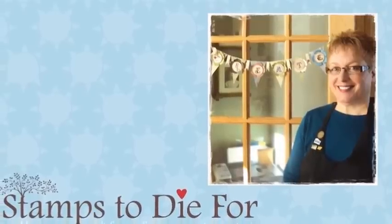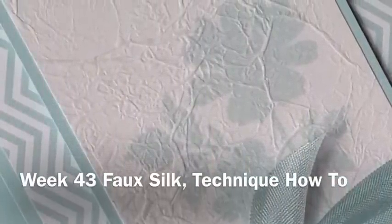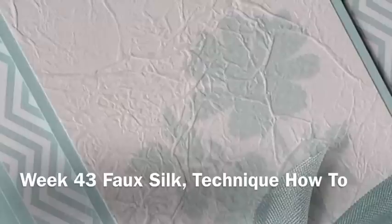Hello, thanks for stopping by stampstodive4.com. My name is Patsy Wagner, and I'm excited to share with you today another technique how-to. Hope you enjoy!